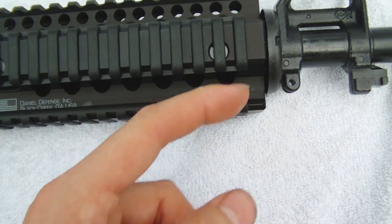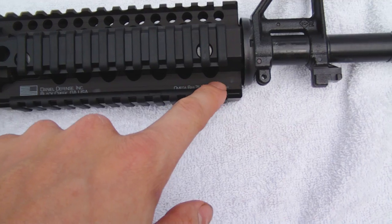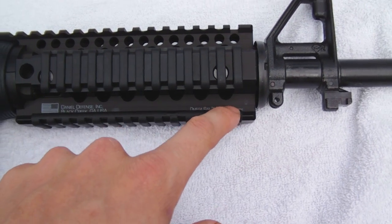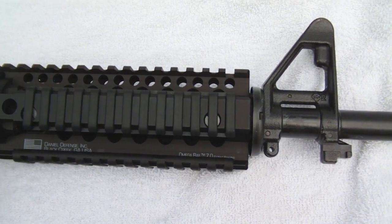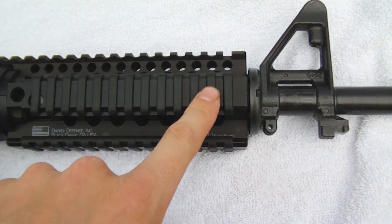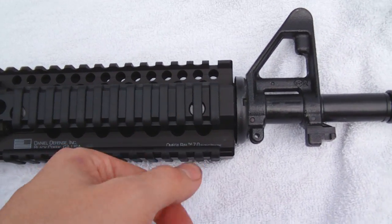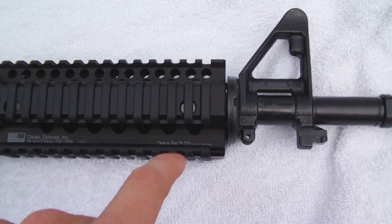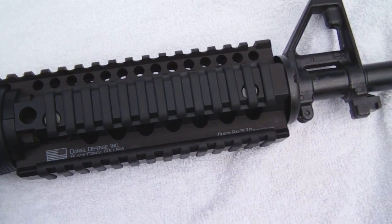I had an issue in the past with an Omega 7 rail and it wasn't Daniel's Defense's fault — it was the distributor. I ordered it from Cheaper Than Dirt and it came without one of the screws on the side. I called Daniel's Defense and they asked if I got it from their website or a distributor. I told them Cheaper Than Dirt. They just went ahead and sent me the screw even though Cheaper Than Dirt was at fault — no questions asked. I was pretty happy about that.